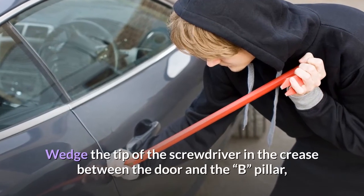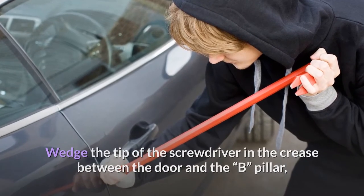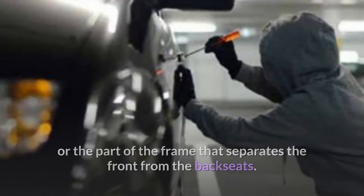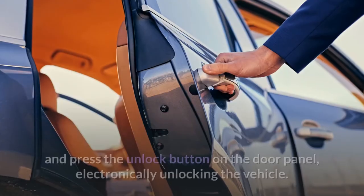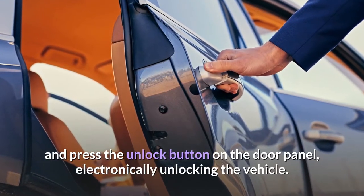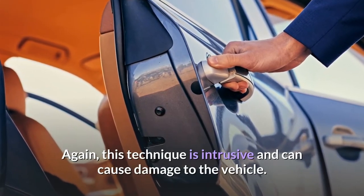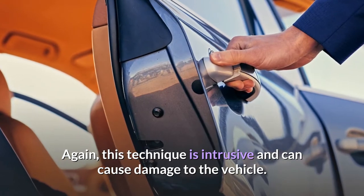Wedge the tip of the screwdriver in the crease between the door and the B pillar, or the part of the frame that separates the front from the back seats. Once you have the door cracked you can slip your rod through, and press the unlock button on the door panel, electronically unlocking the vehicle. Again, this technique is intrusive and can cause damage to the vehicle.